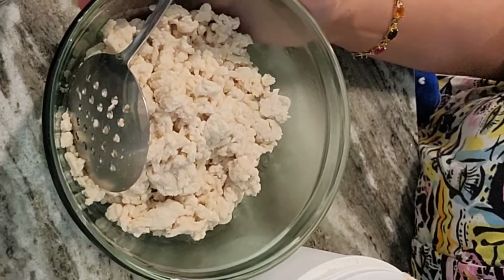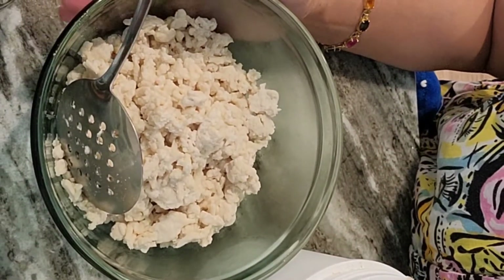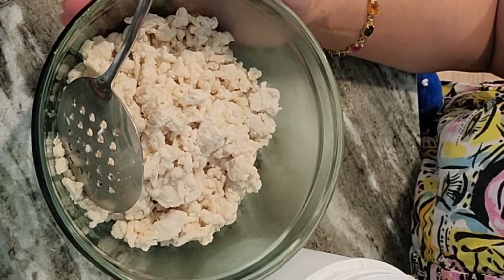Hi guys, welcome back to my channel. Today I'm going to make a very easy, simple dinner. It's called chicken lap.